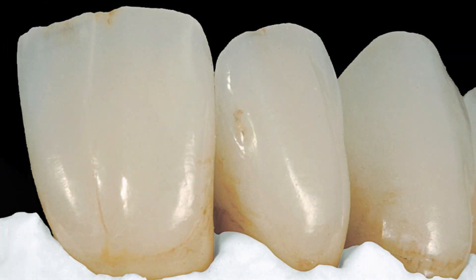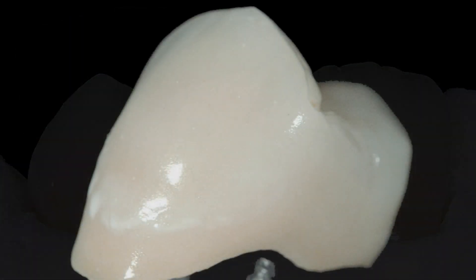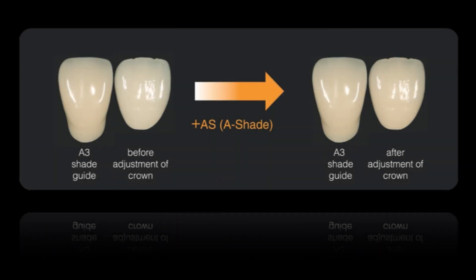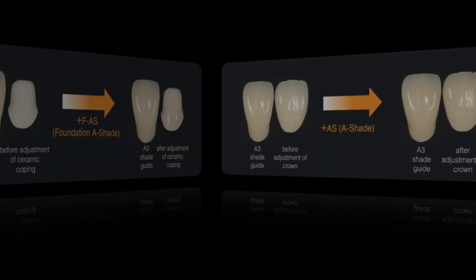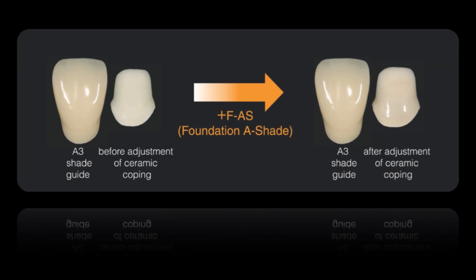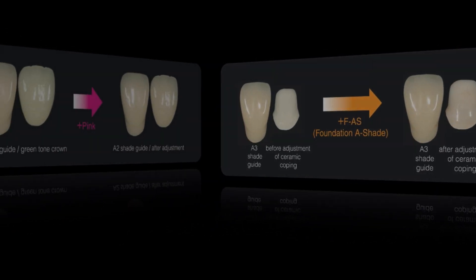Vintage Art fluorescent porcelain stains have been specially created for easy reproduction of individual characterizations and modification of shades with all existing high-fusing PFM porcelain systems, alumina or zirconia porcelain with various core materials, CAD-CAM porcelain blocks, pressed ceramics, and artificial porcelain teeth.